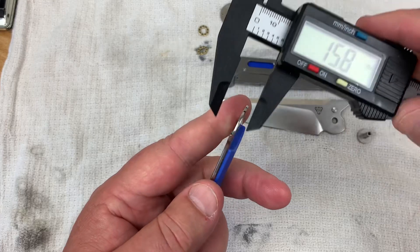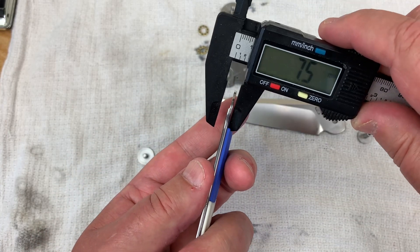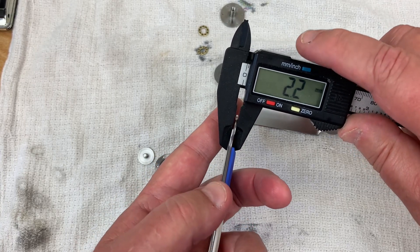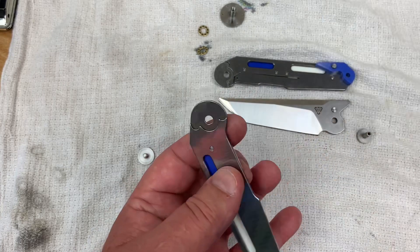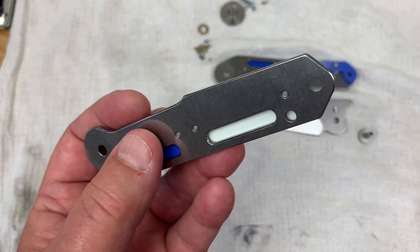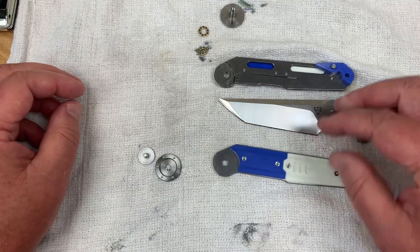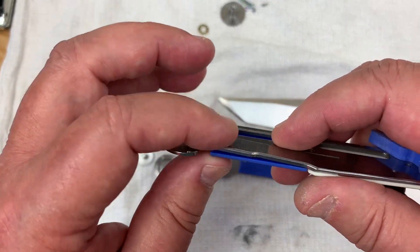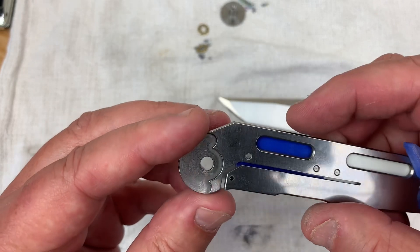Most liners are about 1.5mm — these are 2.2mm, so you've got 4.4mm of total steel liner thickness. That's heavy duty, no question. You've got some pretty stout liner to lock that blade up solidly.